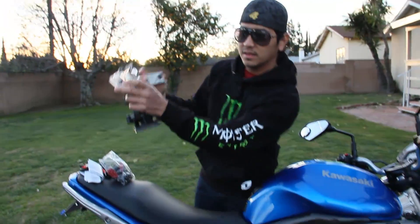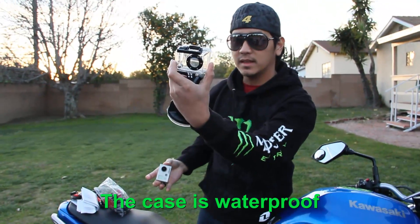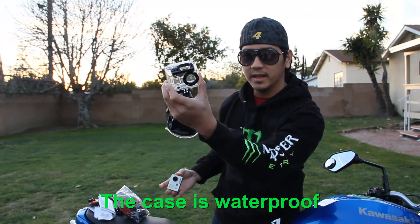And of course the transparent clear case for the GoPro.